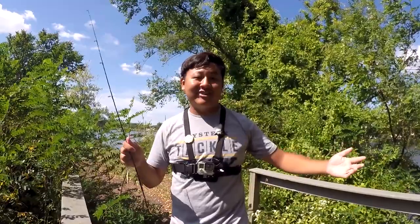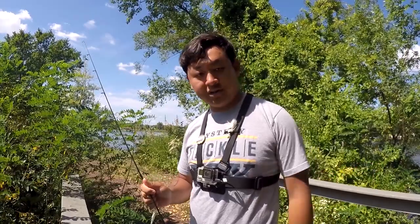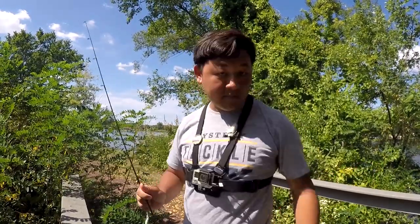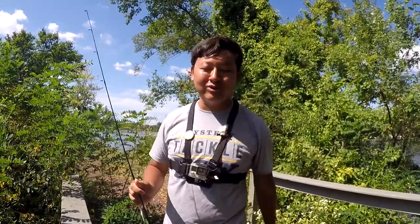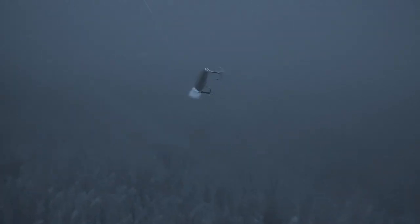This is it for this video. I hope you guys enjoyed it. If you like what you see, don't forget to give Mystery Tackle Box a like and a subscribe so you can get notifications for more videos like this in the future. I'm out of here because it is like 1 p.m. right now and I still got 4 hours to fish. I will see you guys next time. Tight lines, folks! Take it easy!